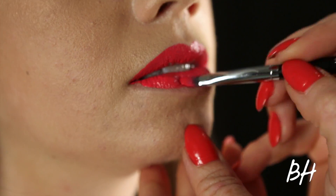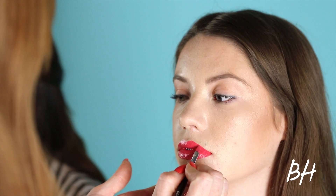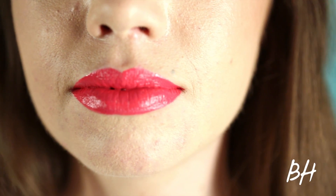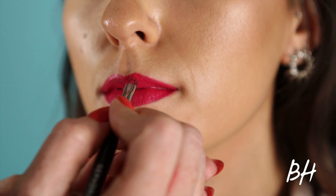Start by applying to the center of your lips and then moving outward. Don't forget to keep your brush angled at the peaks. This is more of a purple based berry mixture, so you want to start at the peak and then move outward. Remember to follow the ridge of your natural lip line.